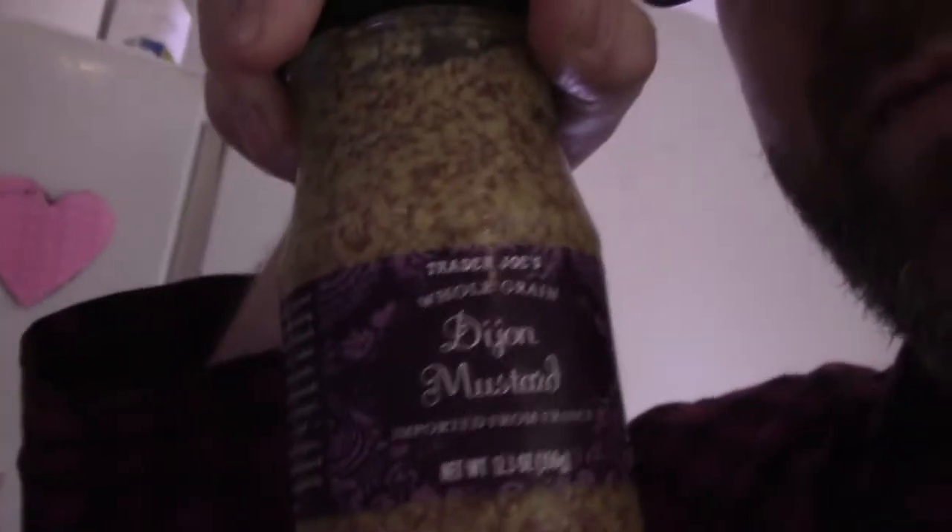Originally invented by the screenwriter of the movie The Count of Monte Cristo. I think we need some mustard for this. I like this Dijon — it's the Seine Franks Dijon mustard.